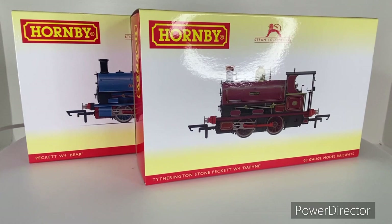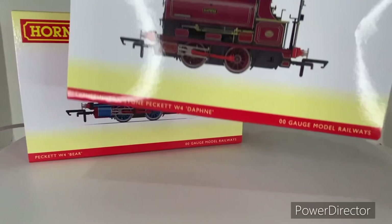Hey guys and welcome back to the channel and welcome back to another railway review. Today we'll be taking a look at two Hornby W4 Pecketts. I have shown quite a few Pecketts on the channel and I do like these locomotives a lot. I saw these two and I could not help myself — I pre-ordered them a while back.